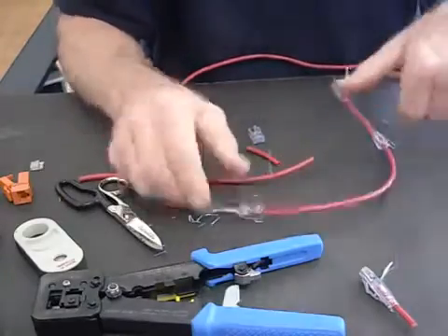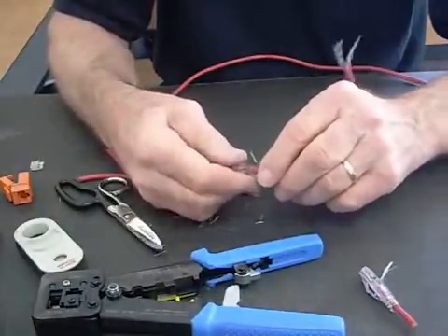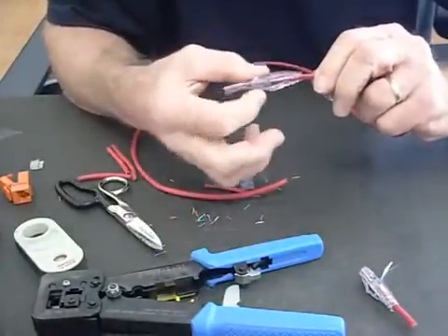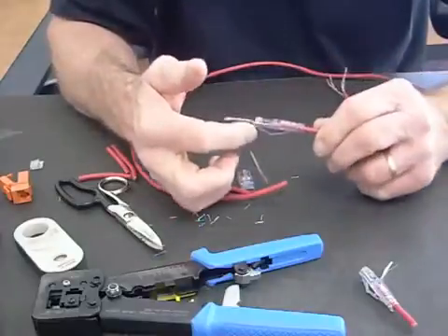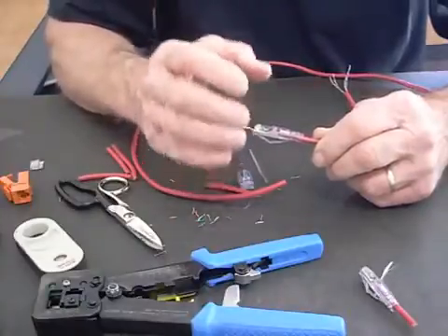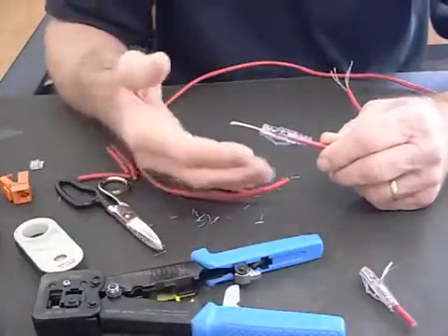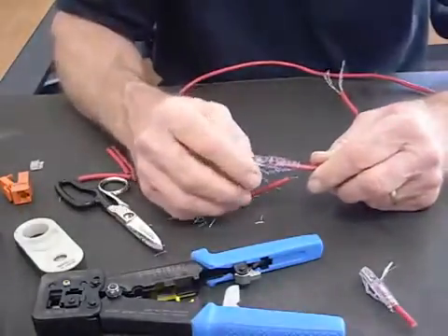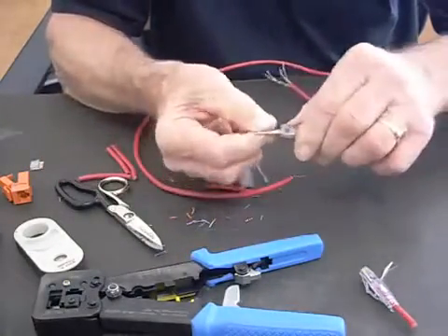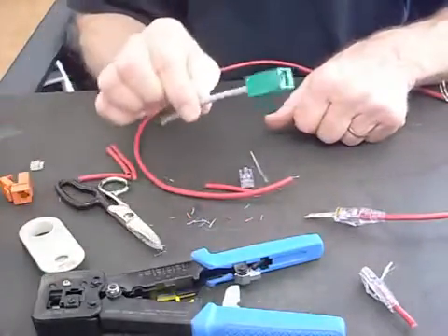Once I've done this, I'll take the strain relief and slide it in the back. I like to put my tab underneath the locking latch — you can put it over, but I like underneath because it keeps pressure on the locking latch and really prevents the connector from later becoming disconnected and having intermittence on your connection. I'm going to set this aside because before I crimp it, I want to show you that the prep we just did is the same prep we're going to do for the Easy Snap Jack.